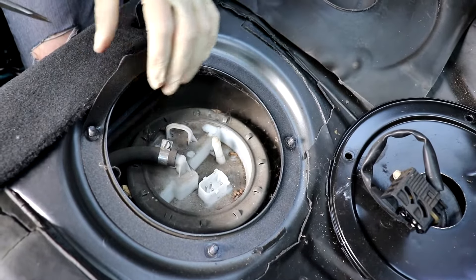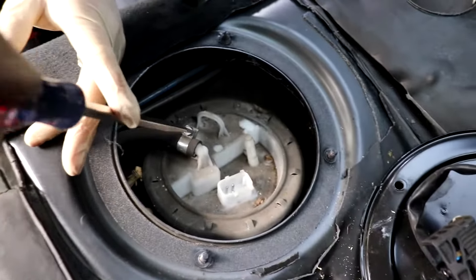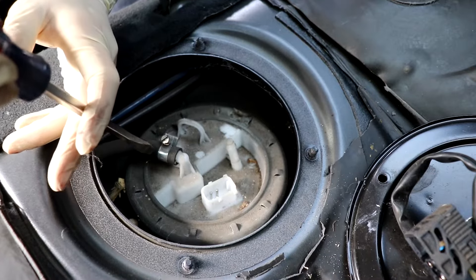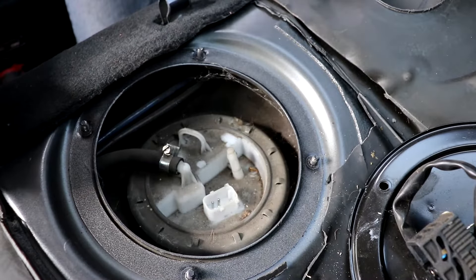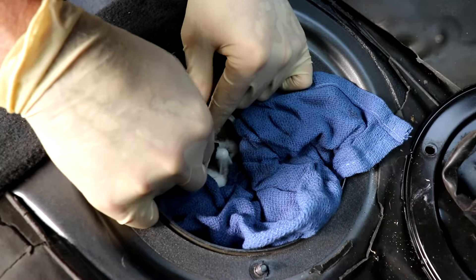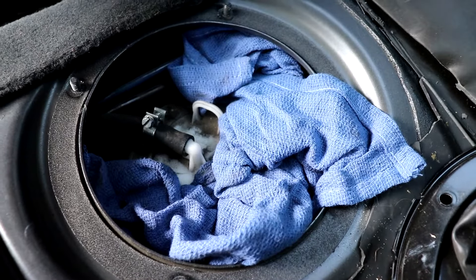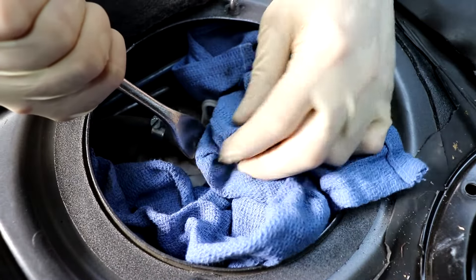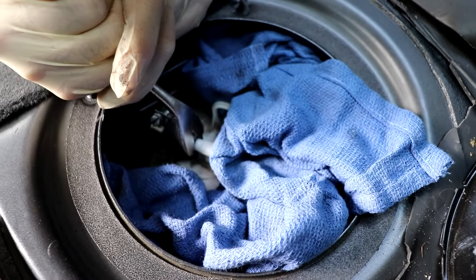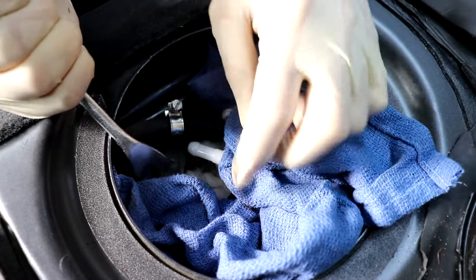It looks like this one has been replaced at some point because typically the factory one is going to be a permanent clamp. Keep in mind if you've driven the car in the last day or so there might be a little fuel, so get a rag to catch anything. Loosen up your clamp and slide it back out of the way. If you've driven the car recently there'll be a little fuel pressure, but it doesn't last long. I'm using a pry tool to get the hose off — just like I said, a little bit of fuel comes out, not a big deal.